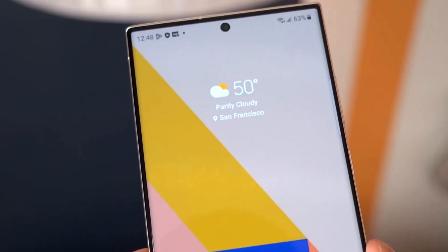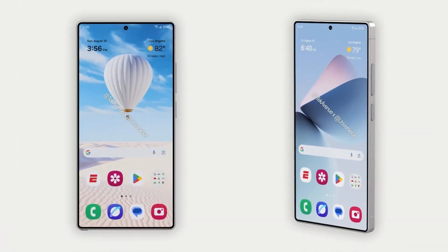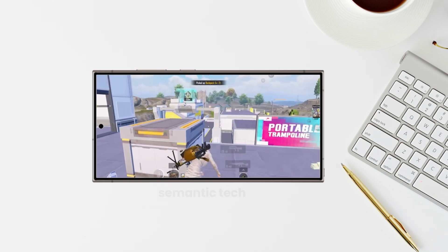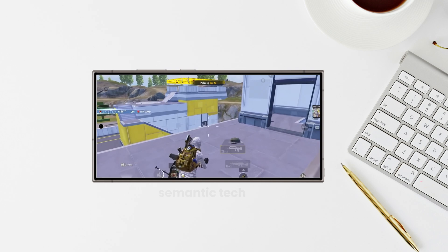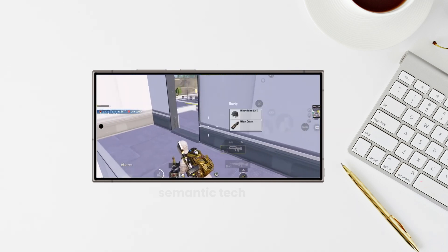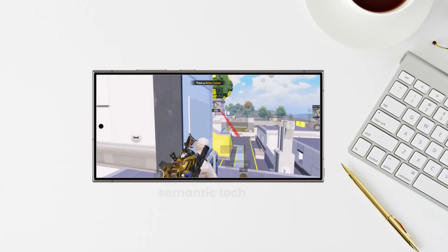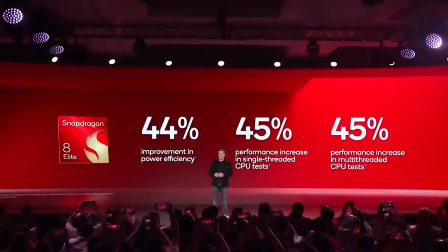The phone is also listed with 12 GB of RAM and is running on Android 15. In terms of raw numbers, the Exynos 2500 posted a single-core score of 2,359 and a multi-core score of 8,141 on Geekbench. To put that into perspective, while these numbers are decent, they're still slightly lower than the MediaTek Dimensity 9400 and Snapdragon 8 Elite.